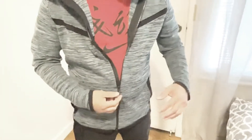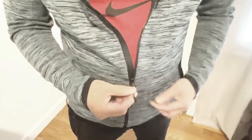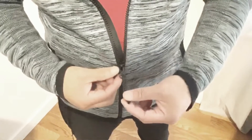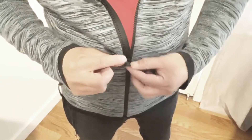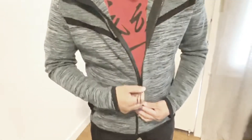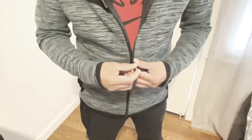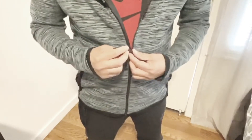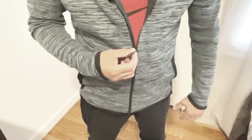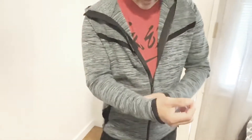A couple of things that I like on this: it actually has a YKK zipper. Why is YKK a big deal? They're usually known for making zippers that work really, really well. They usually don't get caught, and places that have a YKK zipper are usually a little more expensive as far as materials and pieces of clothing.